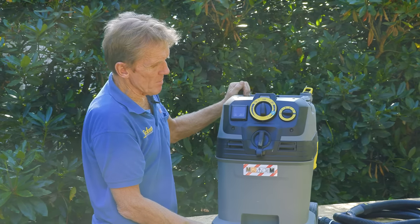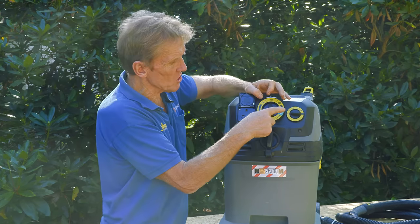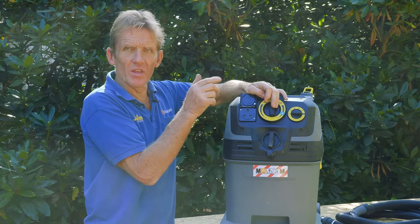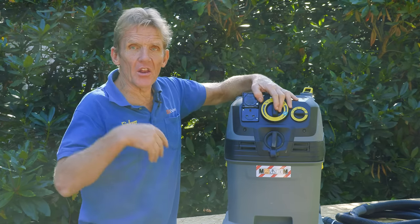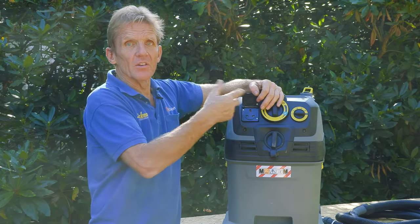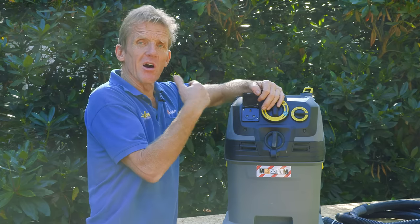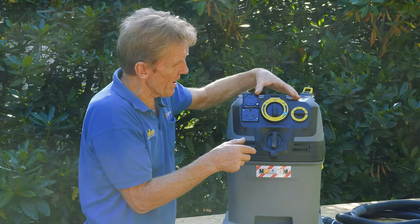The idea is that when we plug a power tool into here, we get an automatic start up of the machine on the auto setting. We also get an overrun — once we turn the saw off or whatever we're using, there's an overrun to extract that last little bit away. So it's a fully automatic process.